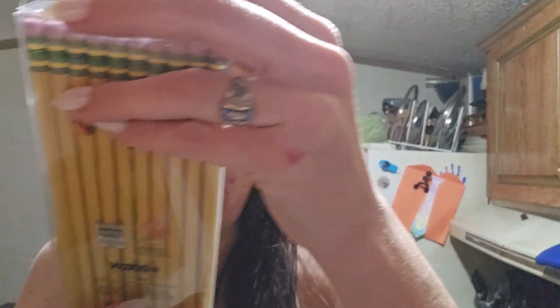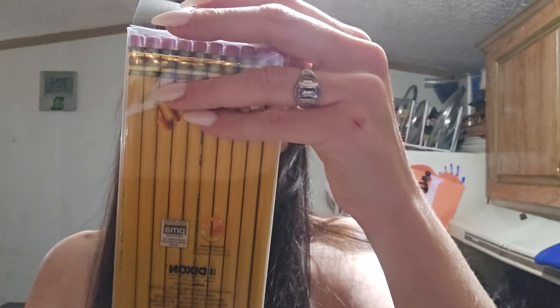Oh my god. Alright, I'm back. Jax spilled all these out of here. But these are pencils that I got for Joseph. I got a good deal on these. There are 30 in here — I thought they would give me 72, but they're 30.